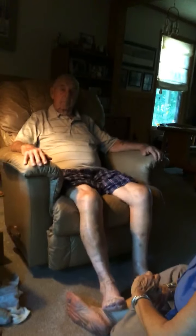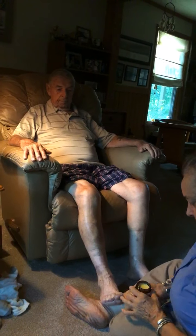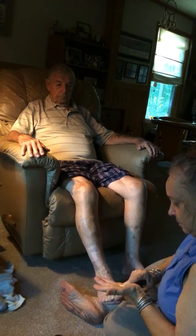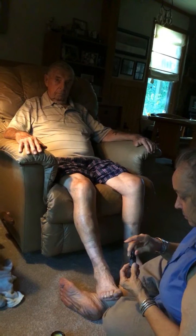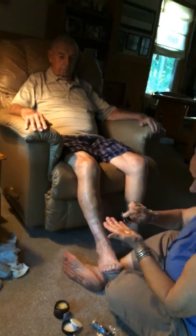Hi everybody. Tonight we're going to be interviewing Mr. Bill — he's worked outside all day. We're going to be applying some magnesium lotion with a little bit of peppermint oil onto his knees. That's going to help relax the knees after all that work today and soothe any muscles that might be a little tight or tender. Then we're going to put some oil on the bottom of his feet to help him relax.